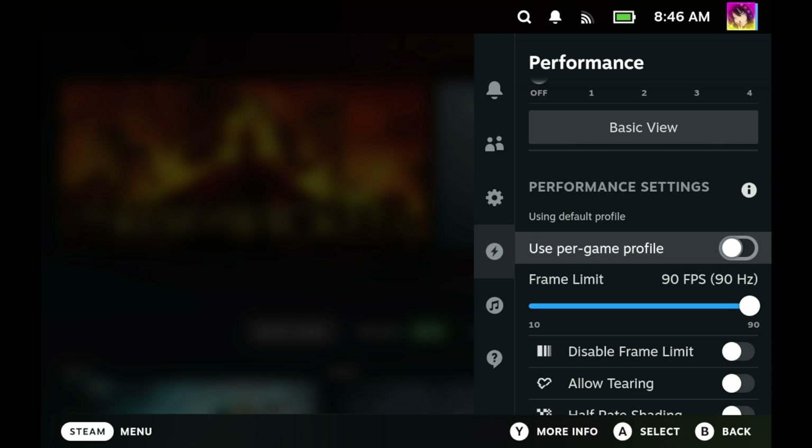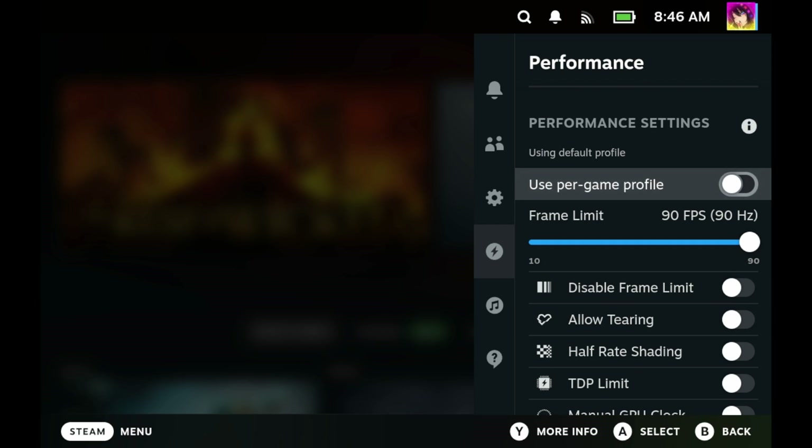If you actually want to play a game, do yourself a favor and turn off the Steam Performance Overlay. The next setting is Use Per Game Profile. You would enable this while in-game, and you can change the settings to apply to that game only. Otherwise, all of your settings would just apply to the entire system, which isn't preferable. And yes, this also works with non-Steam games as well.